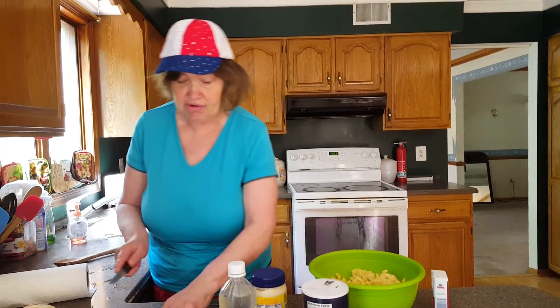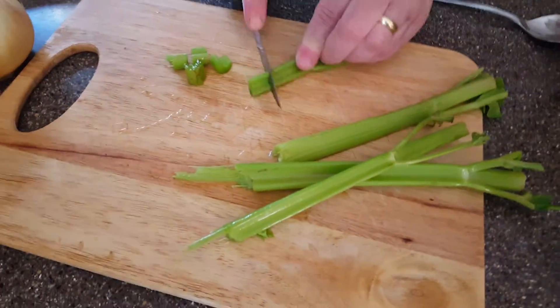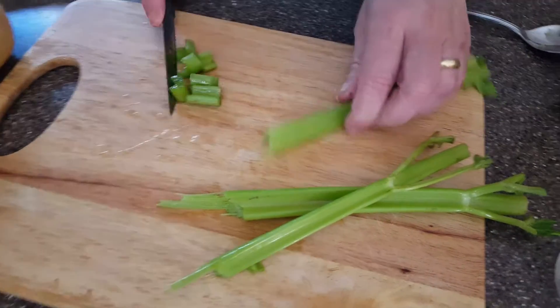But today, for the 4th of July, we are making macaroni salad. What's great on the 4th of July is macaroni salad. Sometimes you make potato salad, s'mores, corn on the cob. Everybody goes out and they have picnics today.